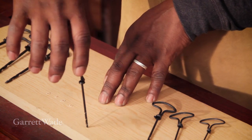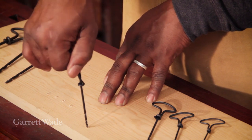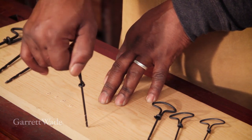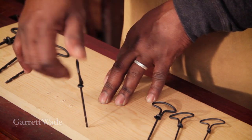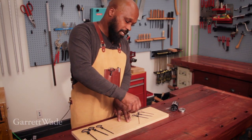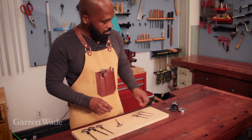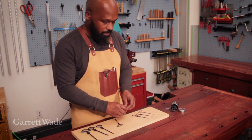There are threads right at the tip, so you need a little bit of pressure to get it started, and then once it's started, I don't have to apply pressure anymore — it's self-feeding. So I just keep turning until I get to the depth that I need, and then I just turn it and back it out, and what I have left is one neat pilot hole for my screw.